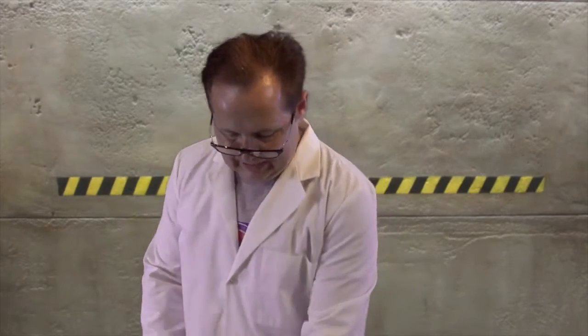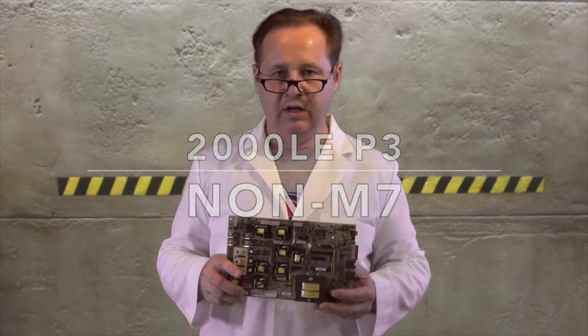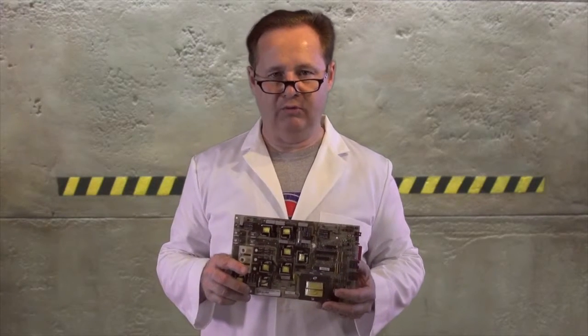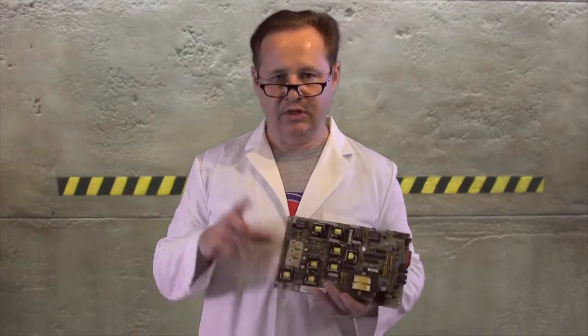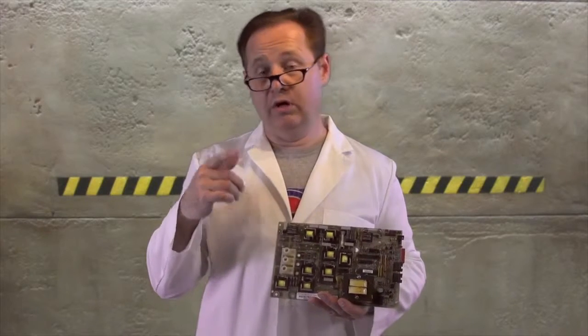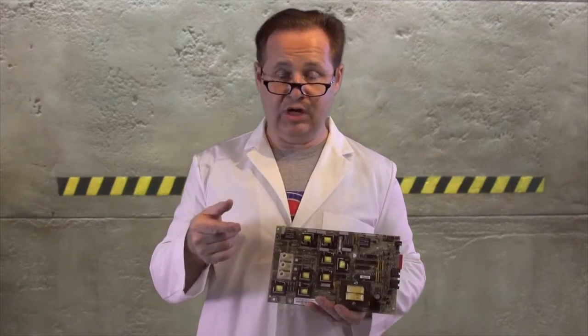This is the Hot Tub Professor and what we're going to talk about today is what we call 2000 LE P3 boards. What I mean by P3 is it's technically a three pump. Now it won't really run three jet pumps. What it'll run is two jet pumps and a blower, or it will run two jet pumps, or it'll run a jet pump and a blower, or it'll run just a jet pump.